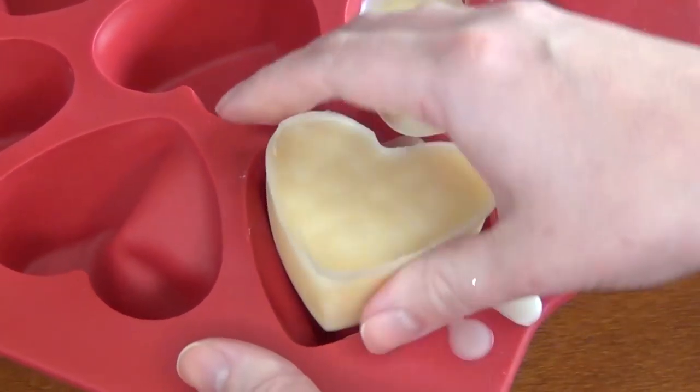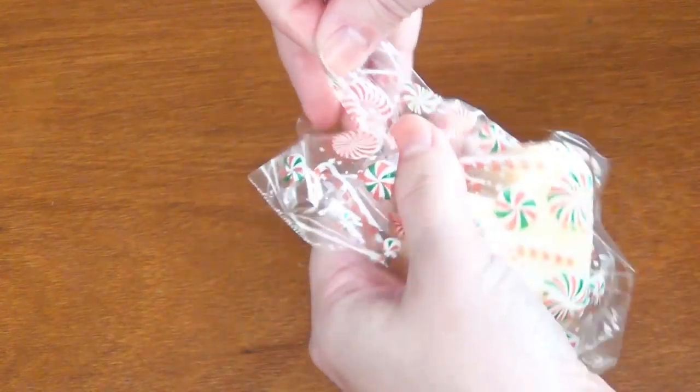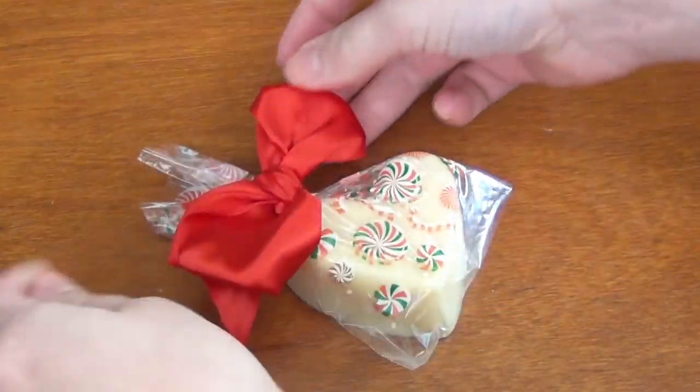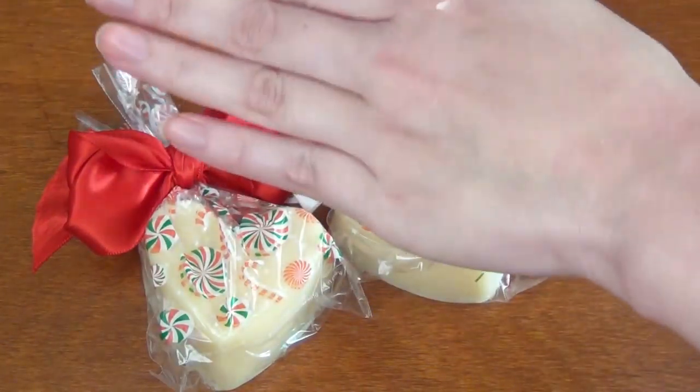Enjoy your lotion bars — wrap them up in little bags or keep one for yourself. If you want to see more Christmas DIYs like this one, make sure you hit that subscribe button, and if you enjoyed this video, please click the like button. It really helps my videos get seen.